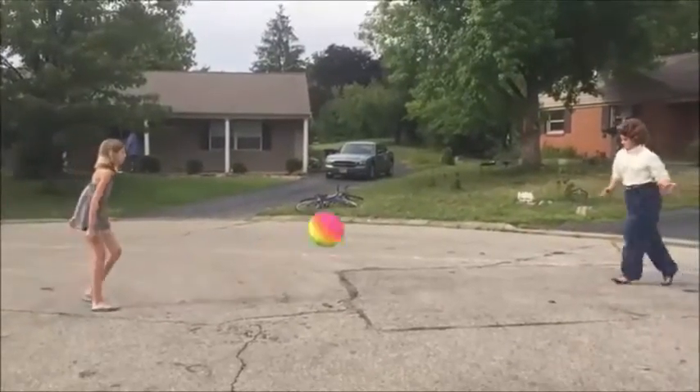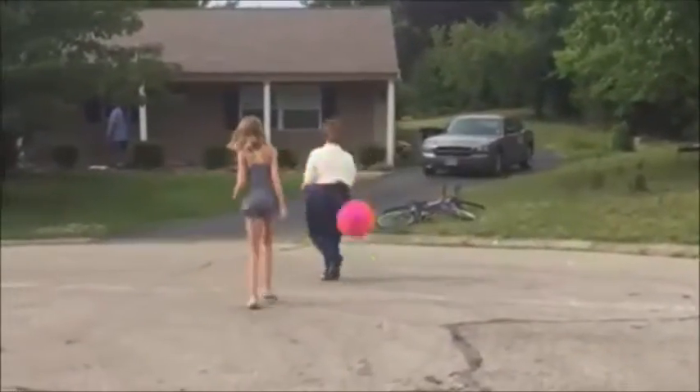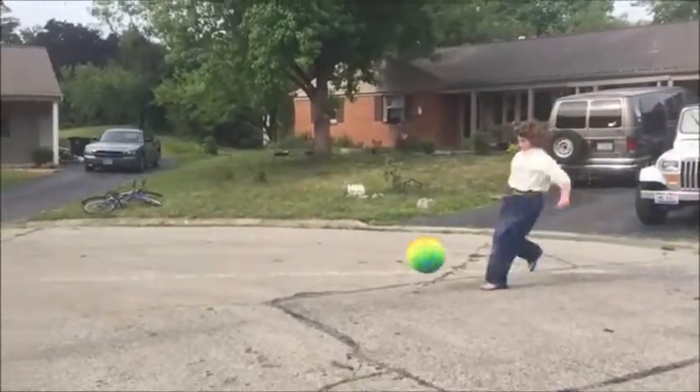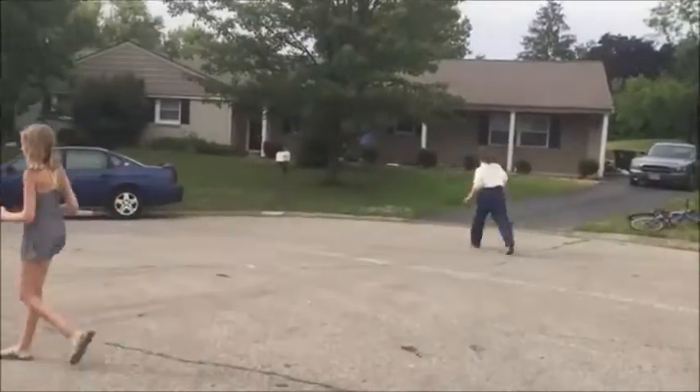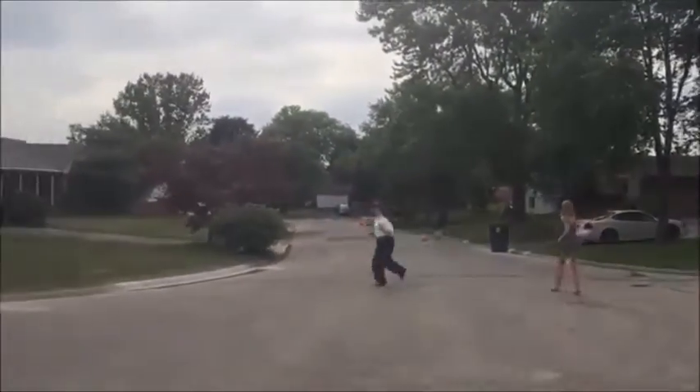Scenario one. I'm out. Oh, no. Scenario two. I'm out. Oh, no.